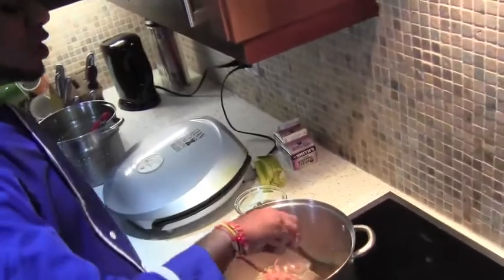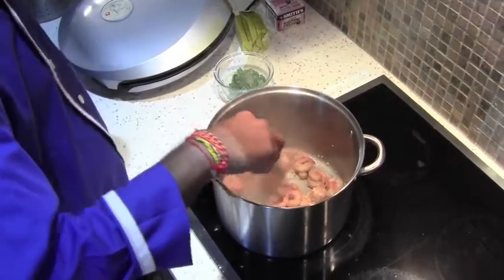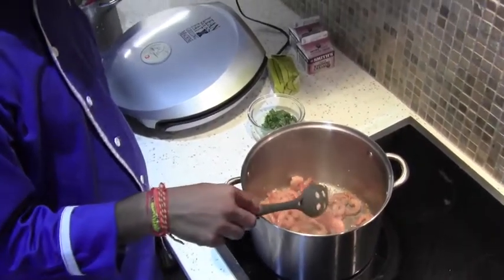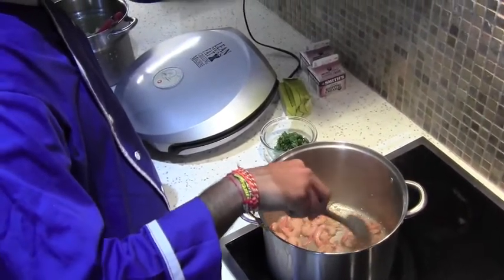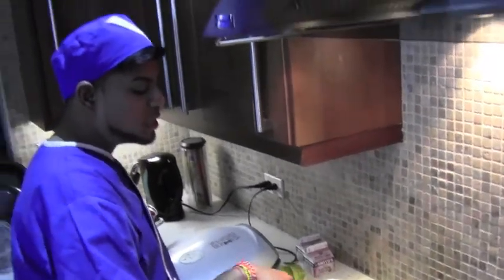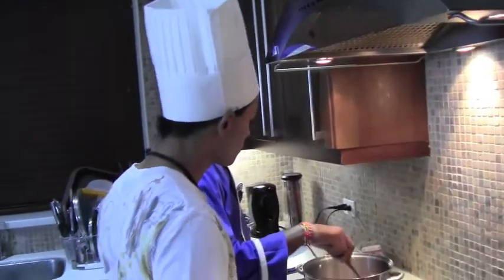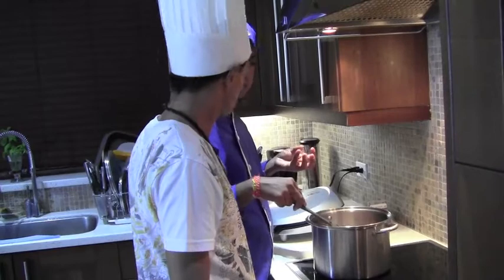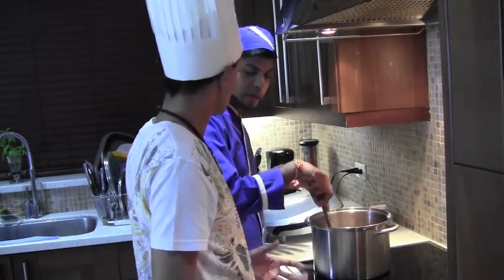Seafood has a short cooking time, whereas with meat it takes longer. This is because of the connective tissues in the seafood itself, as compared to chicken, which contributes to the cooking time of the shrimp. Within about 5 minutes of a dish like this, you will see the shrimp start to curl. So you will know it's cooking.